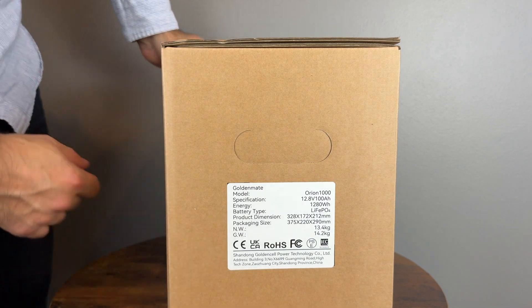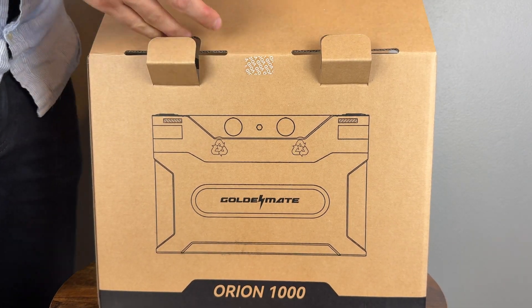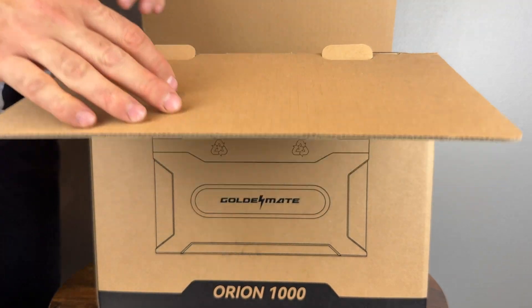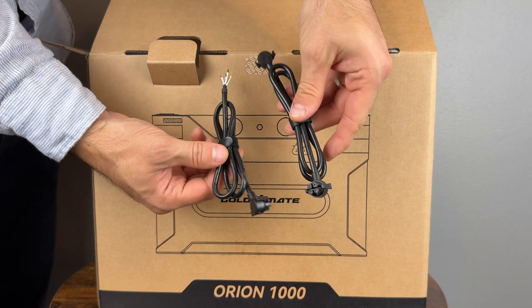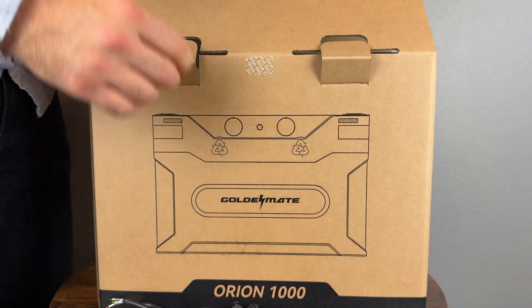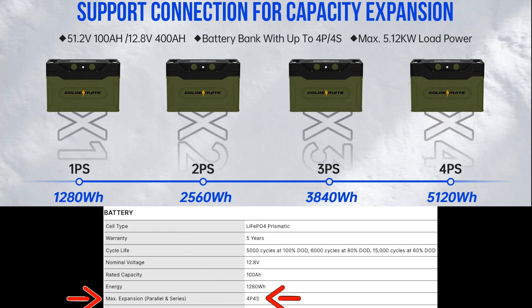This is a lithium iron phosphate battery with a built-in LCD display and an app for monitoring the status, and it weighs only about 30 pounds — that's less than half of regular batteries. Inside the box we have a couple of cables that can be used to put this battery in a bigger configuration. In fact, you can connect up to 16 of these in a 4P4S configuration for over 20kWh of energy.